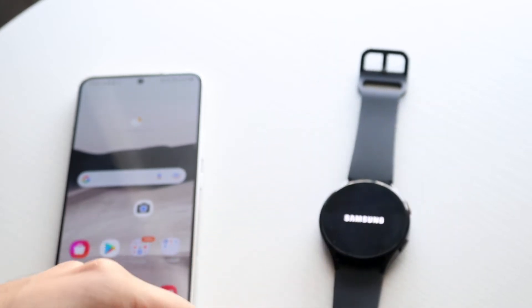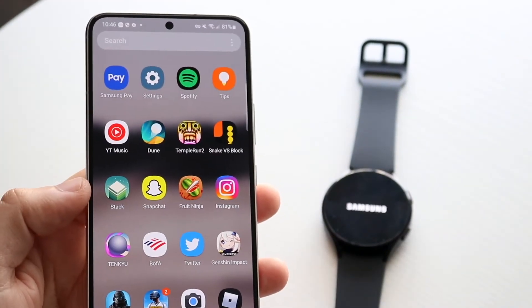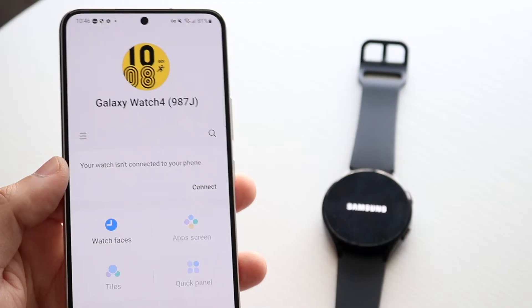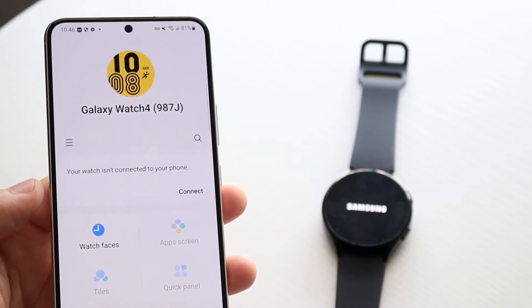A great way to double check that your watch is unpaired is, once it's fully done resetting, make your way back to your Android phone and open your watch app. Just type in Galaxy Wearable and find your watch. You can see it's still paired up, but once it resets itself, you can watch it here and it'll get disconnected.